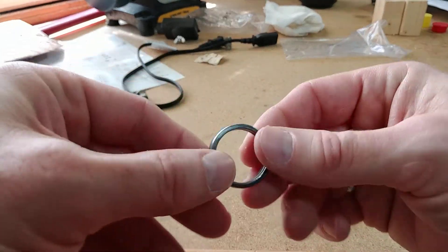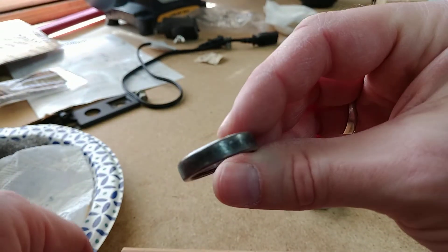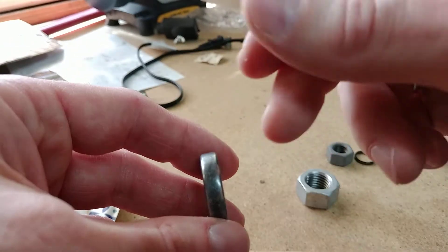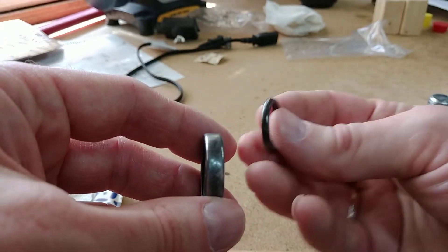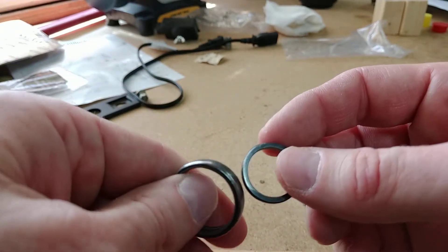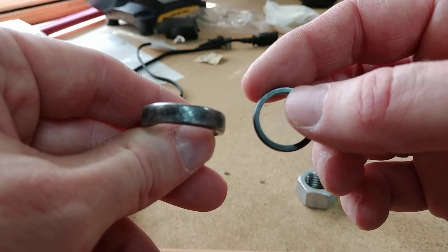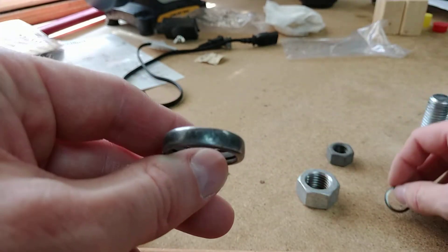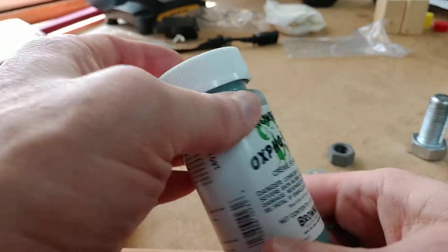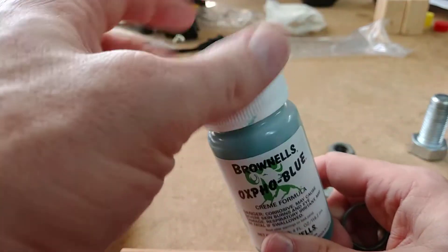The only problem is, if you can see — the bluing doesn't stay. That's compared to a fresh bluing. That's because of wear — you're using it constantly on your finger and it's going to wear a bit. If it was on my pinky finger instead of my index, it wouldn't wear as badly. But you can see the bluing is coming off on it. I actually got some Oxpho Blue from Brownells — use the cream formula, and it blues it up really nicely.